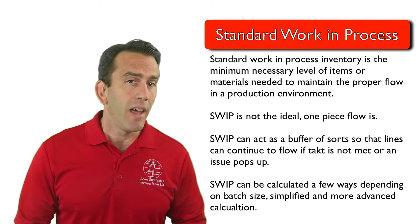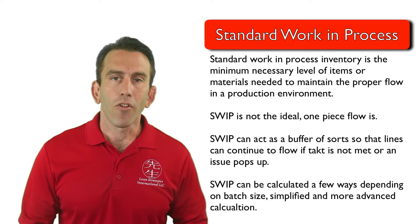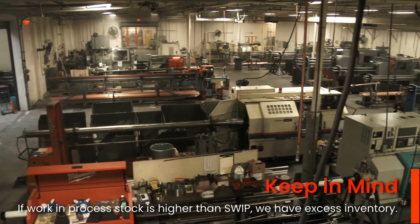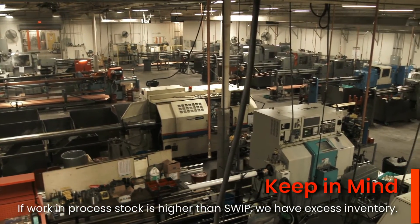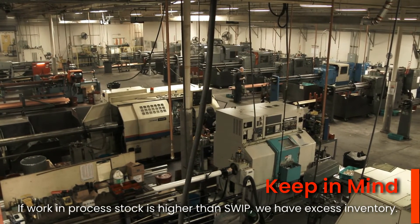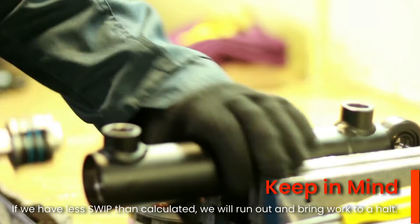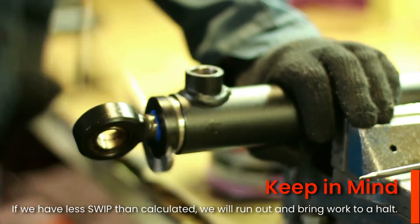Keep in mind that SWIP is calculated in many different ways. And while we won't dig into calculations just yet, you should note that if our work-in-process inventory is higher than our SWIP is set at, you will have excess inventory. If, on the other hand, you have less SWIP, then you will likely run out and bring work to a complete stop.